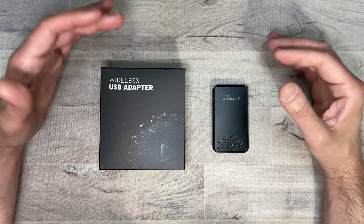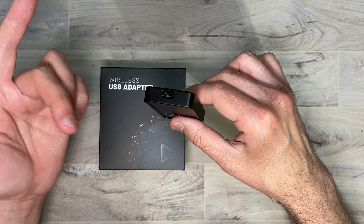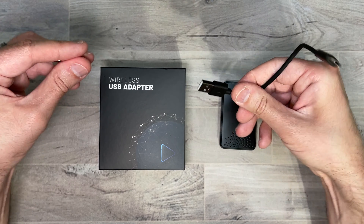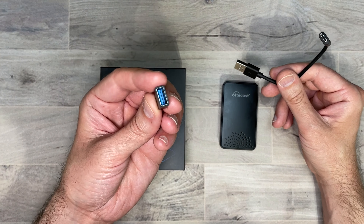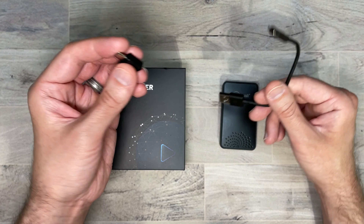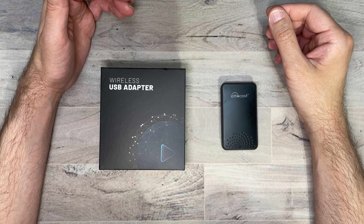First, let's see what you get in the box. It comes in this box, and here is the AutoCast itself — it's all plastic, very light. It has a USB Type-A on the bottom and USB Type-C on the top that plugs into your car's USB. It also comes with a USB Type-C to USB Type-A adapter, and a USB Type-A female to USB Type-C adapter for the other end, just in case. And here is the user manual.